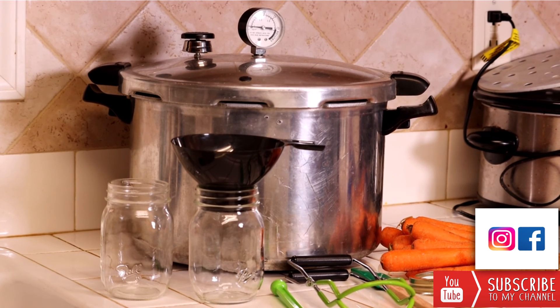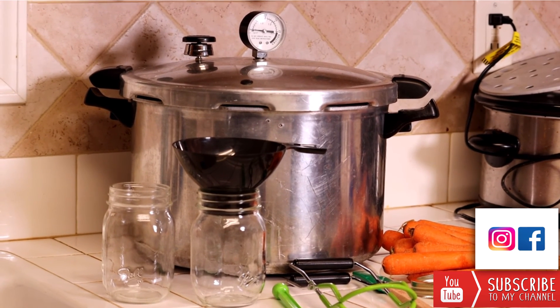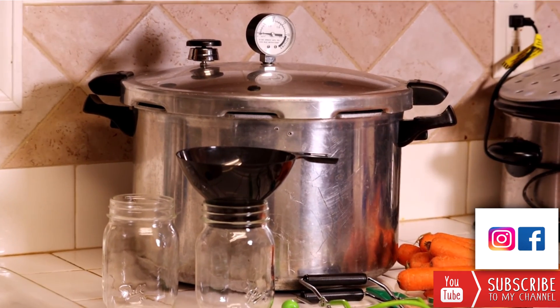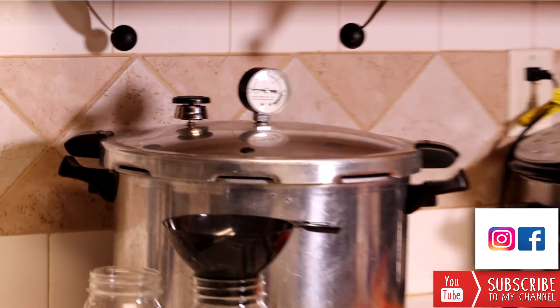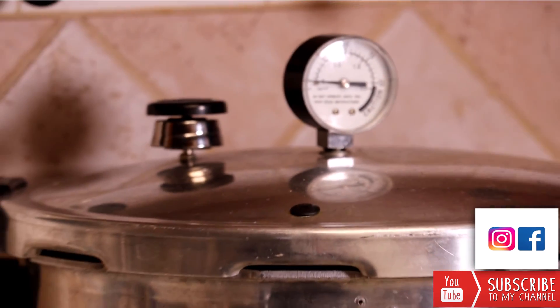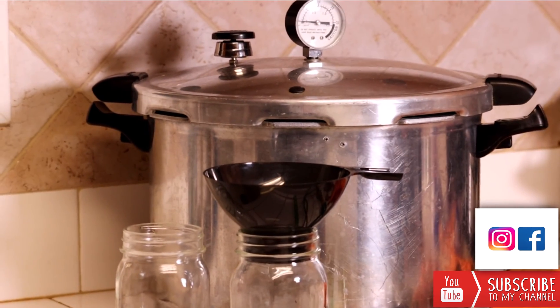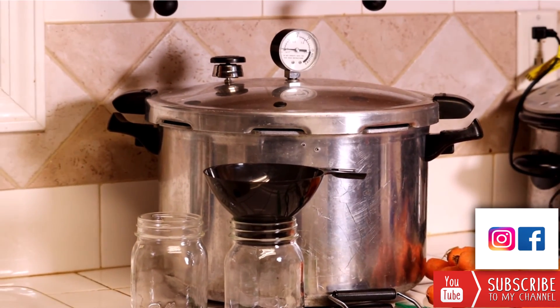Before we get started, let's ensure that we've got all of our equipment and supplies ready to go. Since we're canning a low acid food, we're going to need a pressure canner. This pressure canner is a dial gauge, which as you can see has the dial on the top lid. There are also weighted gauge canners as well, but it's very important since we're canning low acid foods that we're using a pressure canner.